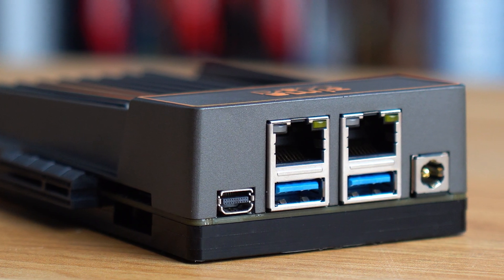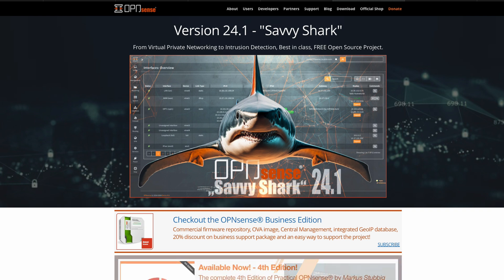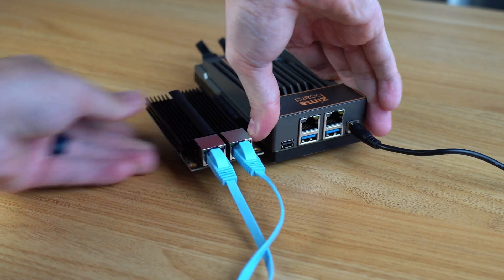There are two Ethernet ports on the Zima board, which means you can install something like OPNsense and create your very own router. That would let you ditch the crappy one your ISP gave you and unlock features like static IPs, VLANs, and port forwarding, so you can take full control of your network. And honestly, the list goes on and on — you can always utilize that PCIe lane to help get you where you want to go.